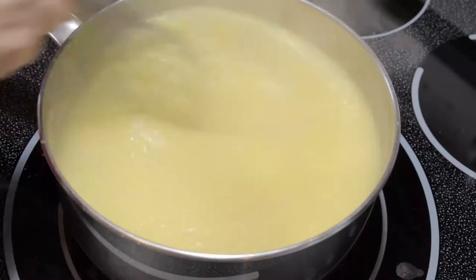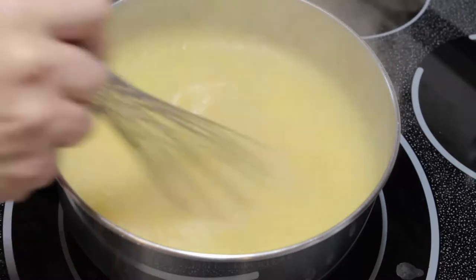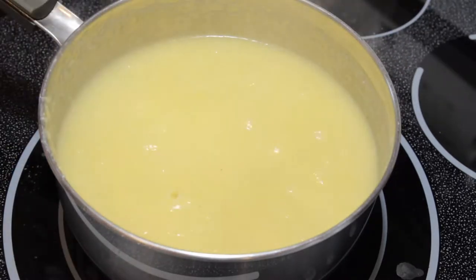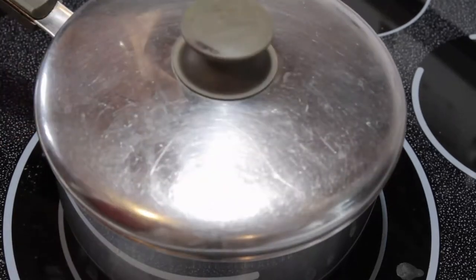Then we're going to turn the heat to its very lowest setting, and once it's cooled down a little bit so it's not bubbling quite so strongly, we're going to cover it with a lid.